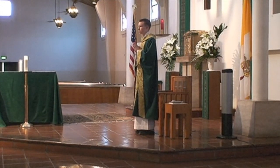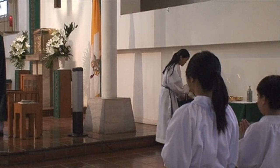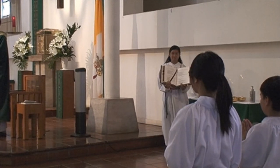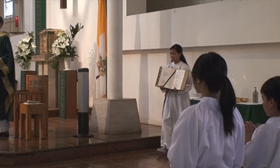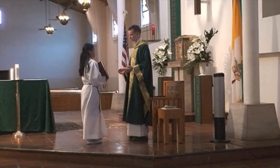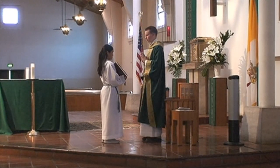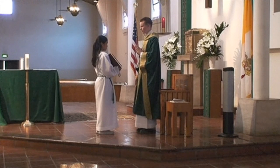The altar server should get the sacramentary book ready when the lines with the Holy Spirit are said or sung during the Gloria. Once the priest says, "Let us pray," the altar server will bring up the book to the priest. The priest will now say the prayer.